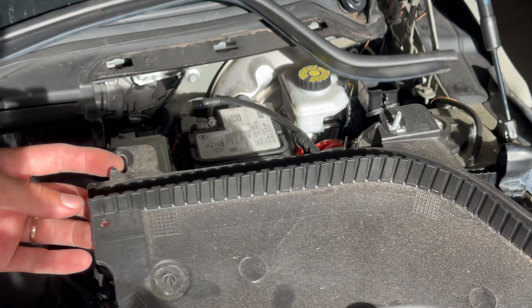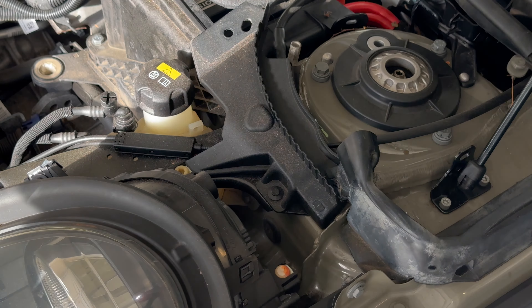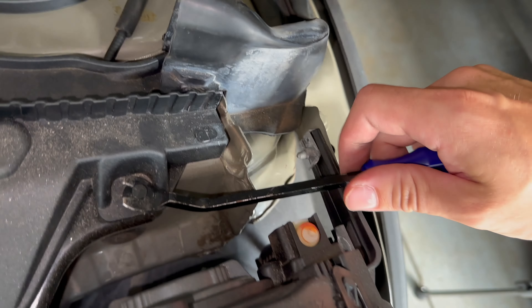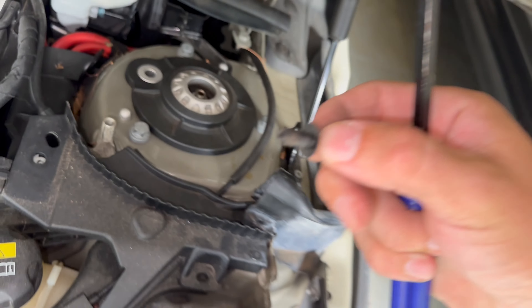This plastic cover is broken — you can see it's broken here. It's kind of hard to see, but there's a black plastic clip holding this plastic trim in place. Get it with a plastic pry tool and it comes right out.